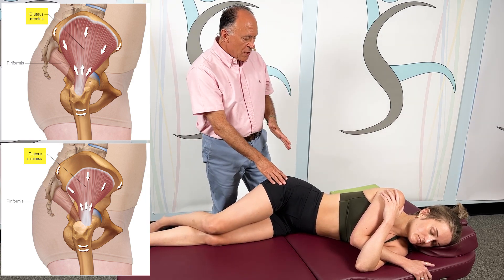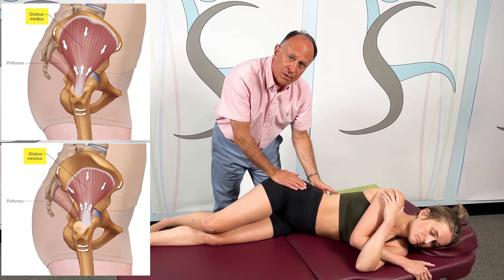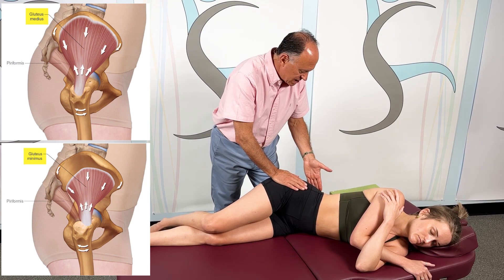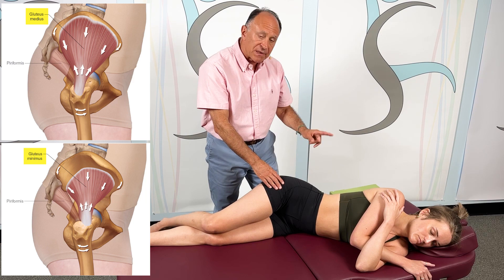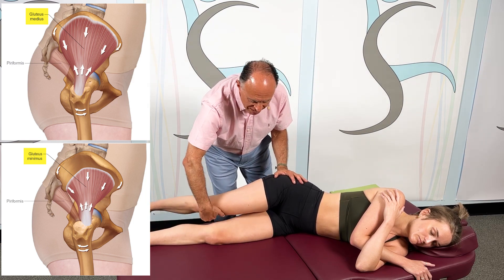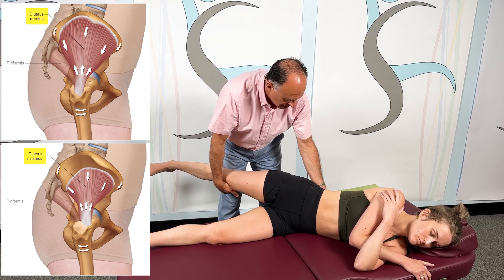Before we begin, I also want to point out that once we get her in the stretch position, we want to make sure that we're not twisting her lumbar spine. So we want her to be stacked. I could put a ruler right here. Right now she's not perfectly stacked, but this is not the position that's important. What's important is when I bring her back to the stretch position. So right now I want her stacked, and she is.